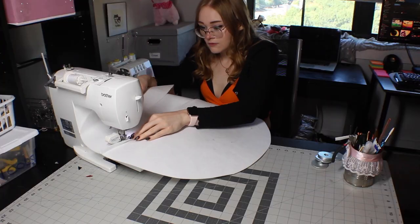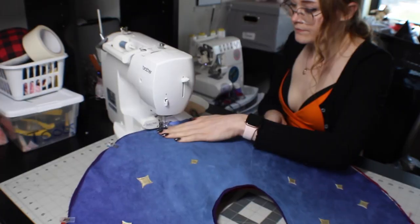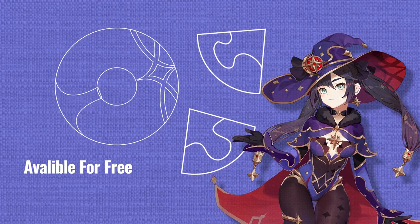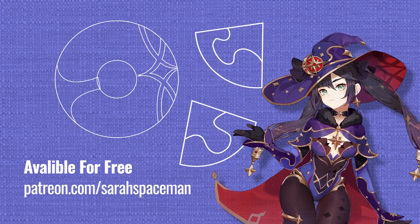I asked if you wanted to see how I was going to make Mona's hat and you said yes, so here you go. I made a digital pattern for this hat that is available for free on my Patreon. You don't have to be a patron to get it, you just have to promise to like this video. Or don't — I don't actually have a way of knowing if you did or not.